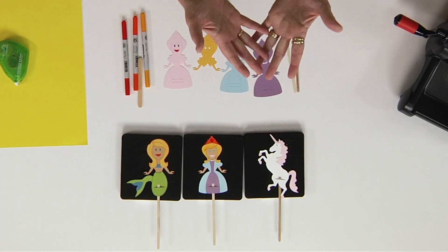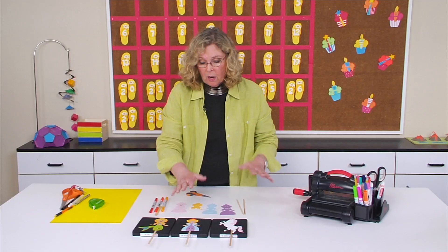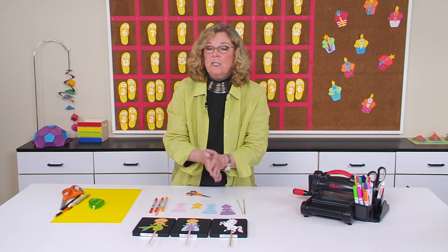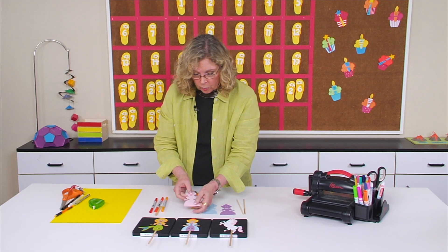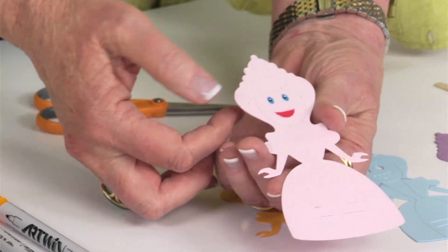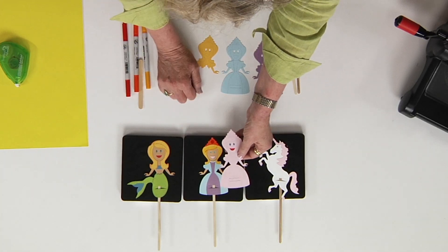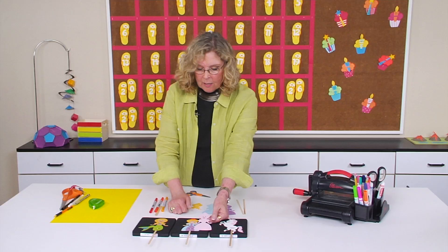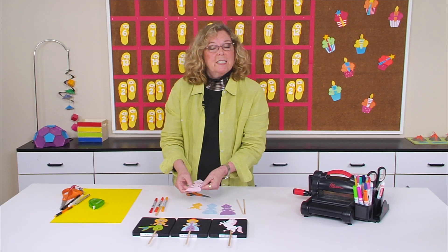I thought we'd go through how to make the princess because she probably has the most detail, although how little or how much detail will really be up to your students. First, decide what color you want for the skin tone — it can match the culture of your classroom. I've done one that's more of a beige color and one that's a little more pinky. The whole idea is to customize it; the beauty of making it yourself is you get to decide.